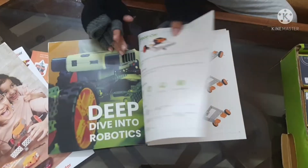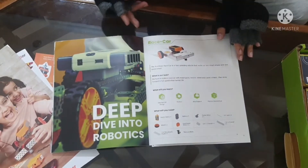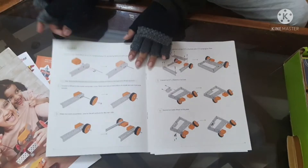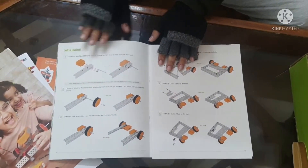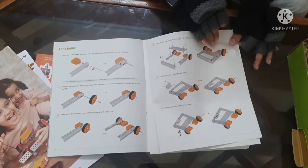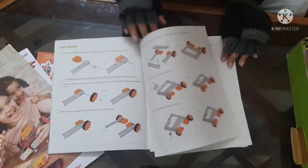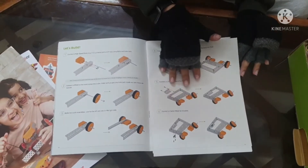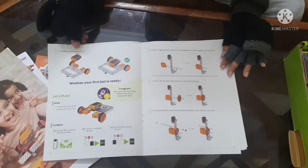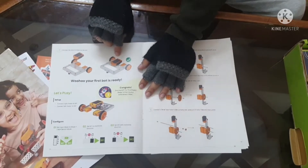Going further, the first set shown is the race car. It is laid out in steps — you can make the race car by following these steps. At the end they also tell you where to set the starter meter.